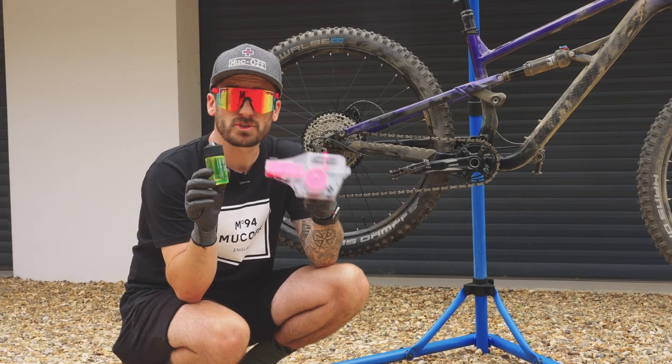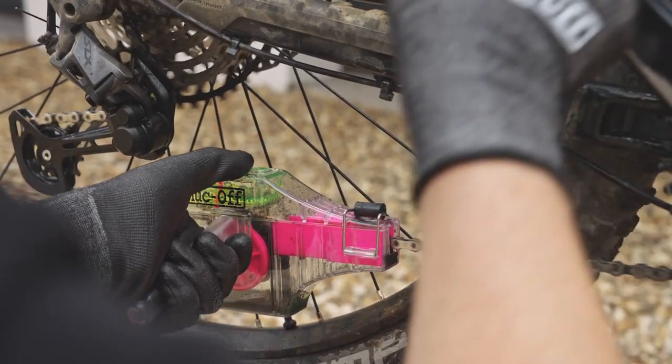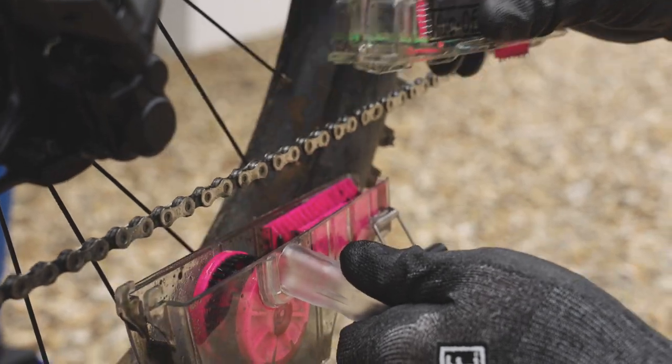Now it's time to give your chain a thorough clean, and we're going to be using the X3 Dirty Chain Machine. To remove the X3 machine, simply remove the clip, and clip it from there, and that's it.